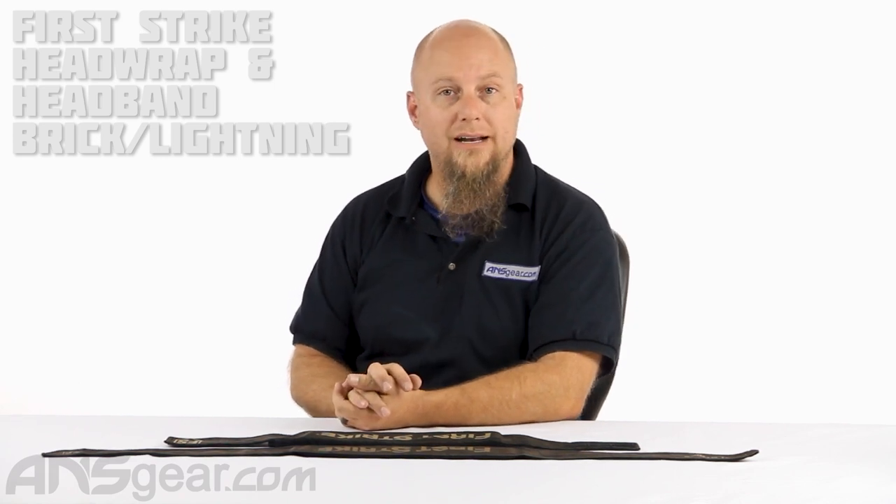Hey everybody, Rory from A&S Gear. We've got two head protection devices in front of us today from First Strike — a headband and a head wrap from First Strike.